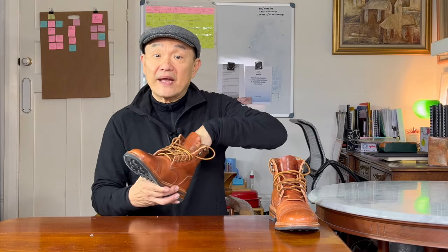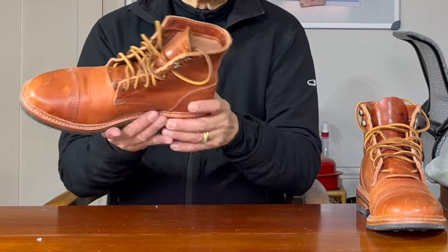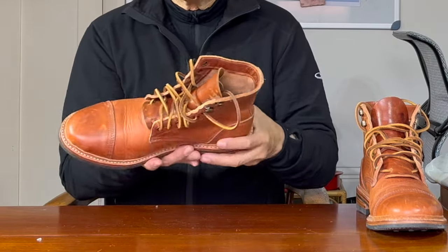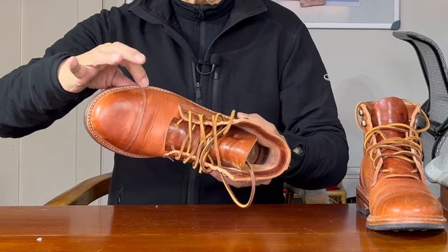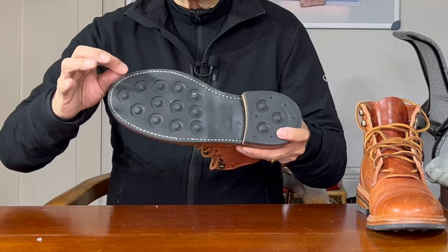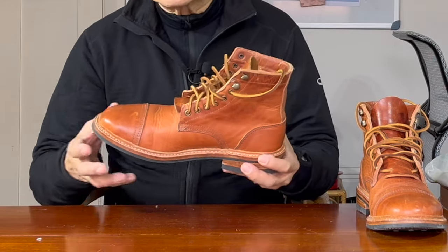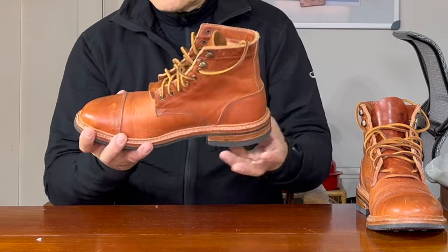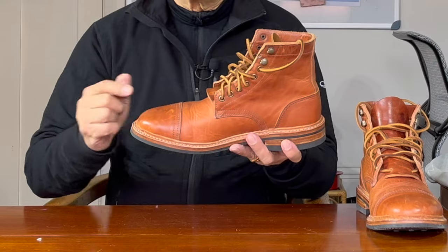Goodyear welting is one form of constructing heritage footwear — you can see the four main types of construction in this video up here. A thin leather strip called the welt is sewn all the way around the perimeter of the boot. On the inside, it's sewn to the uppers and insole, and on the outside, it's sewn through to the outsole. In this way, the boot is more water resistant because the stitch holes don't go all the way through — the welt forms a barrier.